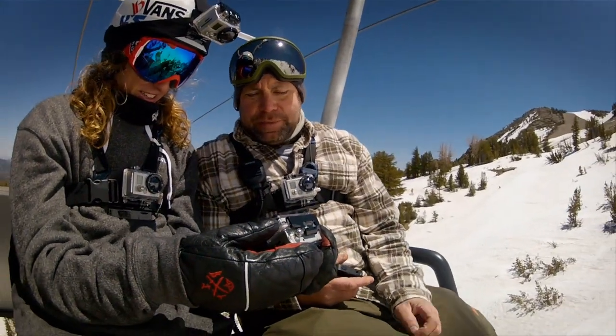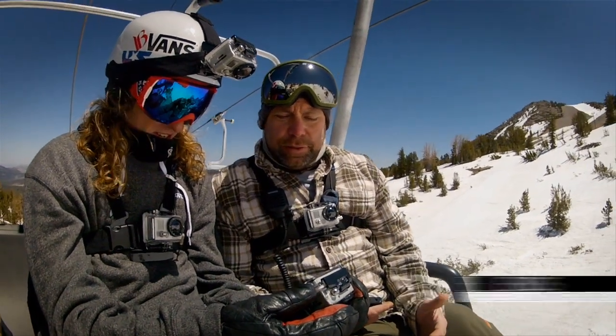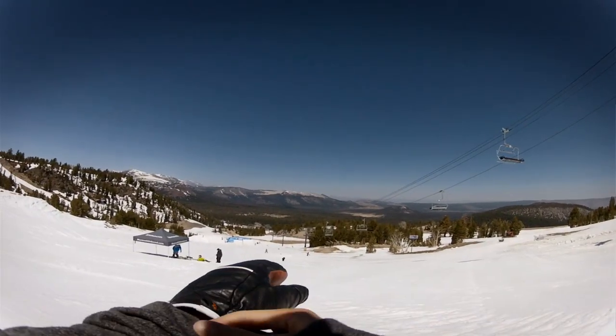You get a little early sometimes — you've got to kind of hold that edge, hold that edge. Don't get impatient going up the jump.